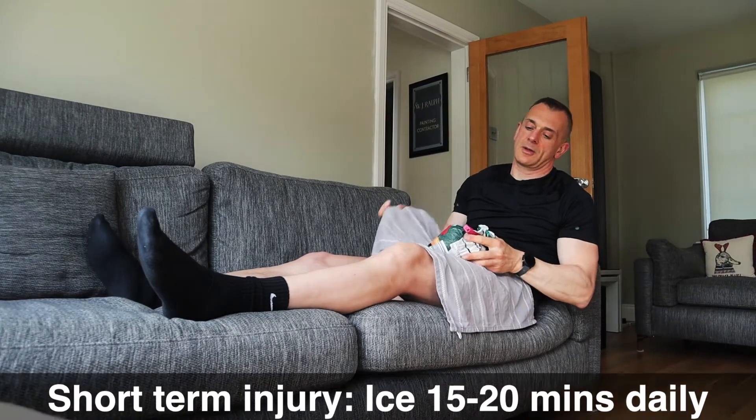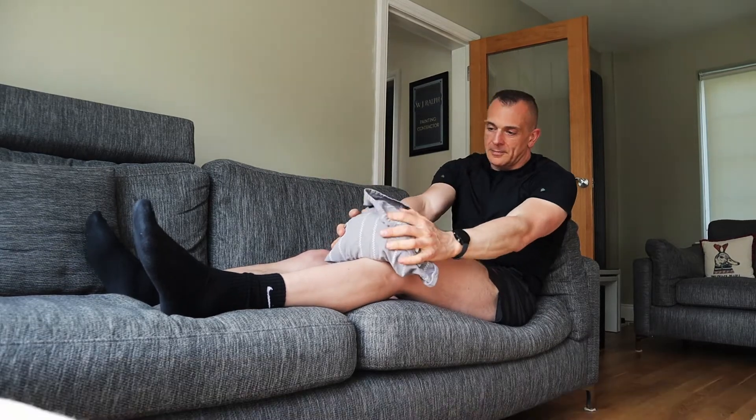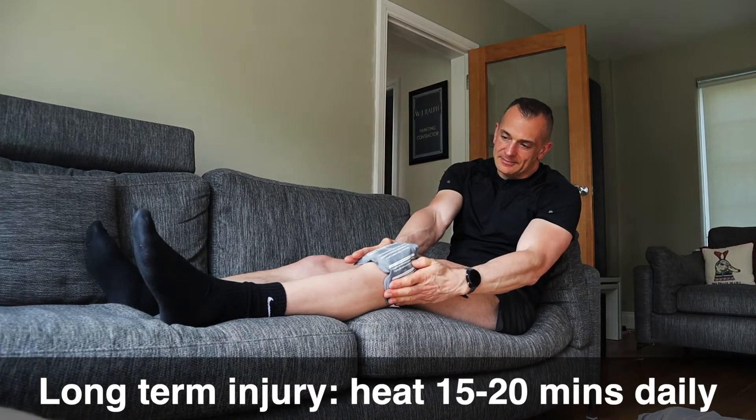If you've just started to get knee pain when you run, work through what we've already shown you to identify what the cause might be. For short-term relief, icing the area for 20 minutes is great for reducing inflammation, swelling and numbing the pain. Grab a bag of peas from the freezer, wrap them in a towel and apply them to the area. If you've had pain in your knee for a while or you're dealing with a long-term injury, use heat — heat helps relax the muscles around the area by widening the blood vessels. Heat should be used for 20 minutes at a time.